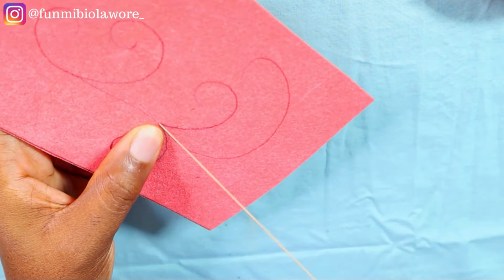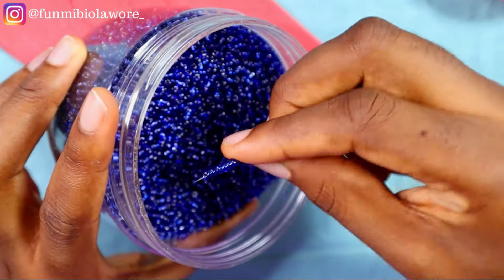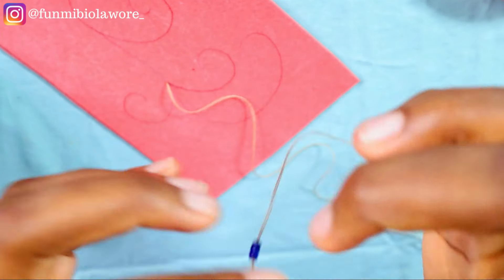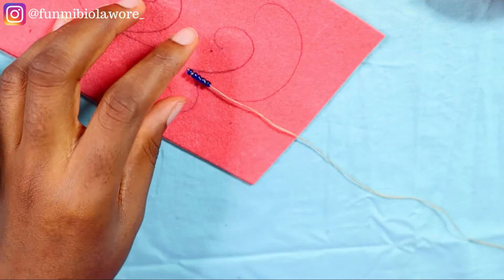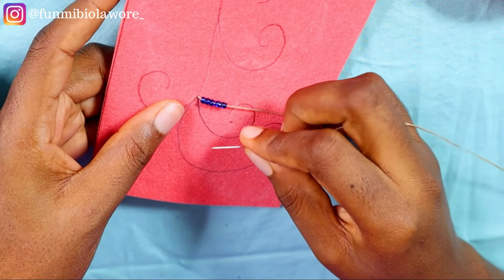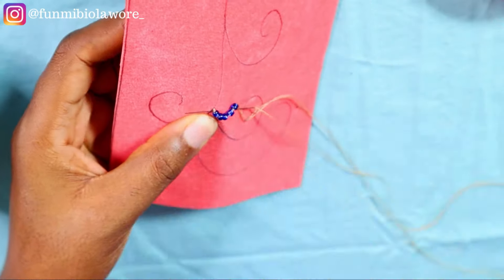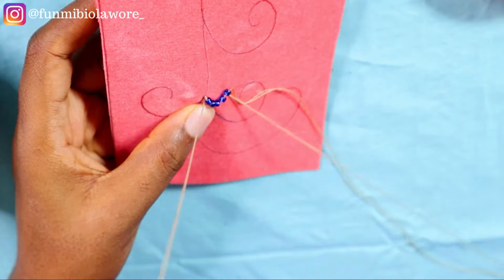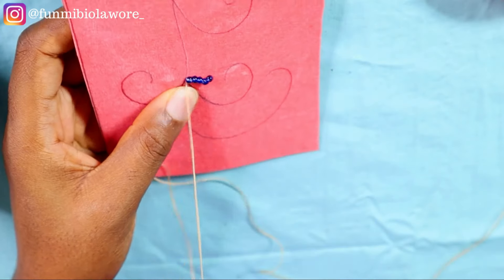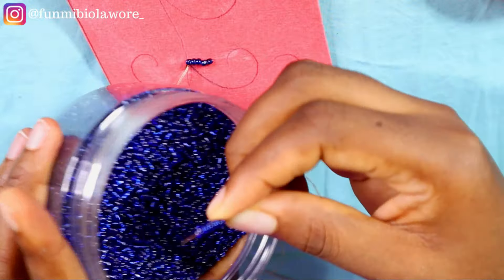The beads perfect for this type of beading work are your seed beads, sand beads, glass beads, and broken beads. You could also use sequins, and I'm going to show how to incorporate sequins into this design later in this tutorial. Pay attention to the way I'm passing my needle and thread — you're passing the needle such that it's just going through the fabric, not getting to the back. I'm going to do this a few more times so you get the gist.